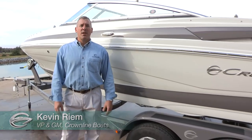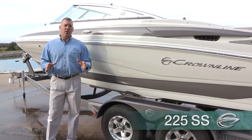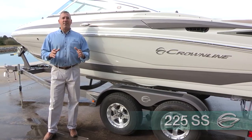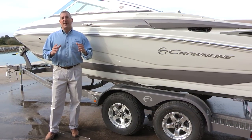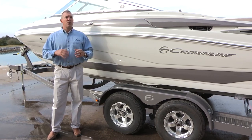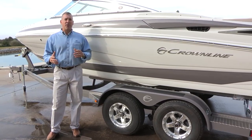Hi, my name is Kevin Rehm. I'm the Vice President and General Manager at Crownline Boats. We're here today to talk about our 225 SS. The neat thing about this boat is it's one of five models that has a nationally advertised price for 2017. It's a boat, motor, trailer package, delivering one of the best overall values in the marketplace, bar none.